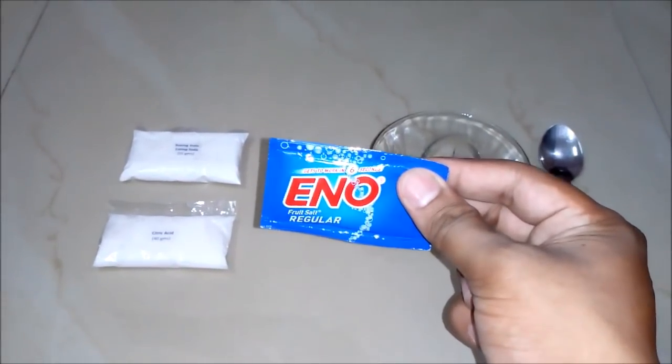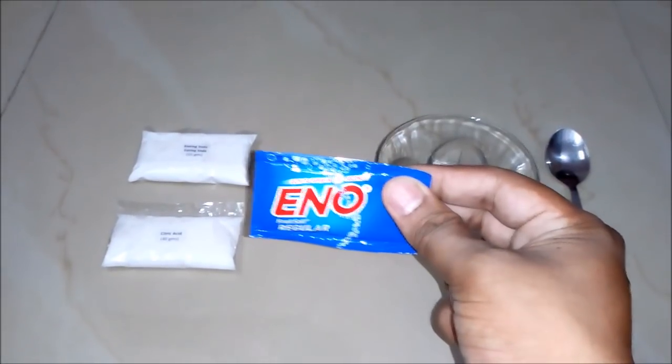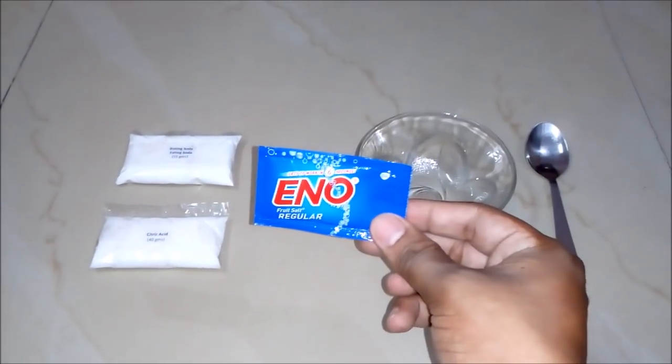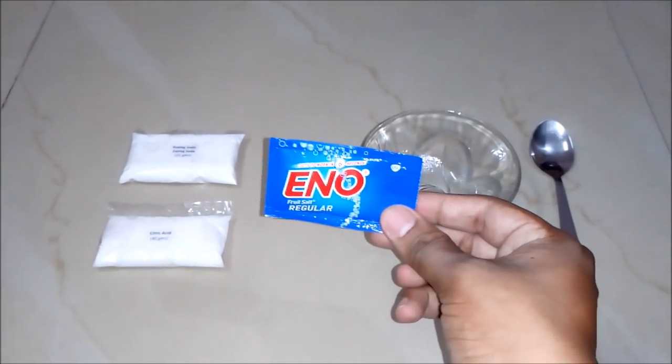Hello friends, in this video we will learn how to make a fruit salt powder like Eno. It basically provides instant relief from acidity. But before that, I would like you to subscribe to my YouTube channel and press the bell icon button for getting the updates of all such latest videos. So let's begin.